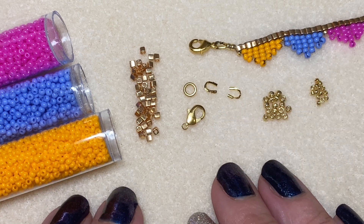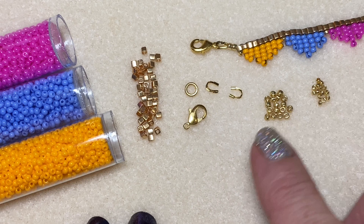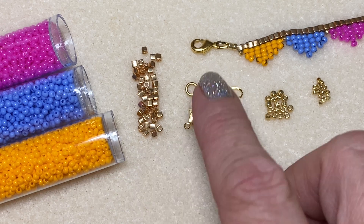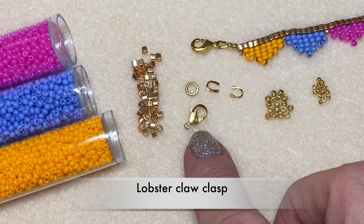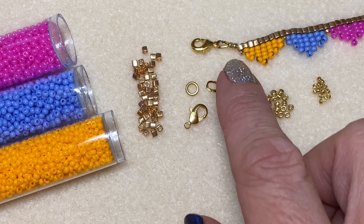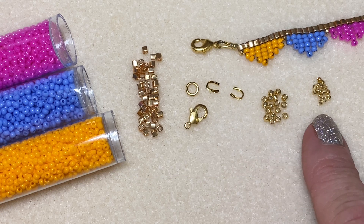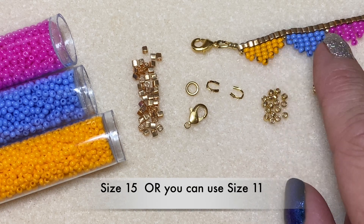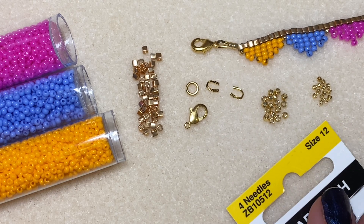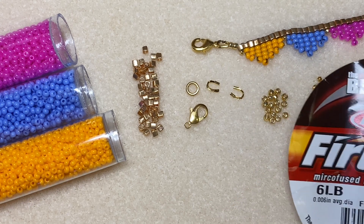Let's take a closer look at all of our supplies. I'm going to use three colors of size 11 seed beads — you could use all one, or make each little bunting a different color. We're going to be using cube beads or square beads. For the clasp, I'm using a lobster claw, or just a ring clasp would work great. I'm also going to use wire guards, and you may want to add one or two size 11 seed beads. I'm also going to use a size 15 seed bead to make a little break between each bunting. I'm going to use a size 12 beading needle because I will make many passes through each cube bead. And again, fire line in six pound.